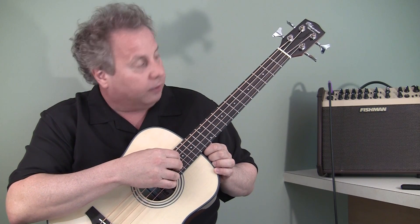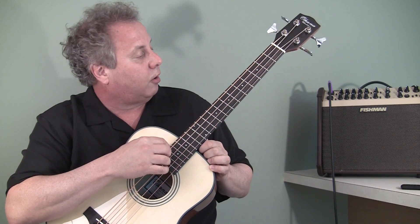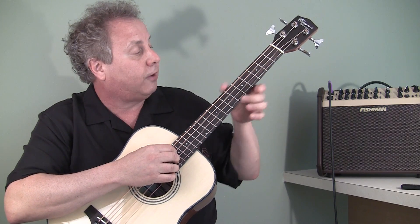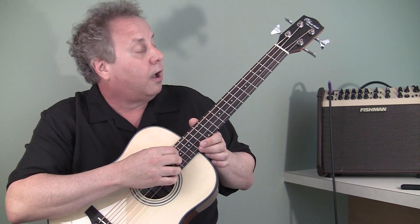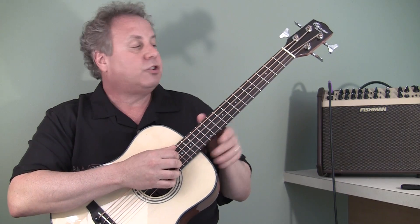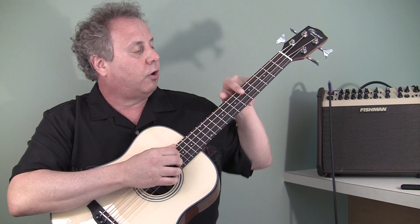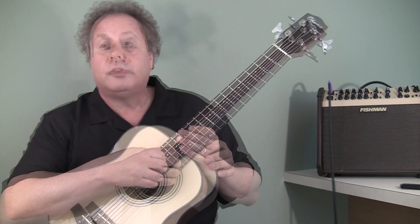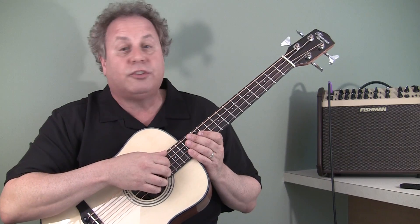Ohana makes three different models of this bass. This is the OBU-22 — the ukulele bass with real metal frets. They also have a fretless model, and they also make a fretless model which just has indicator line markers across the fingerboard. So let's play a little bit more so you get a chance to hear what it sounds like.